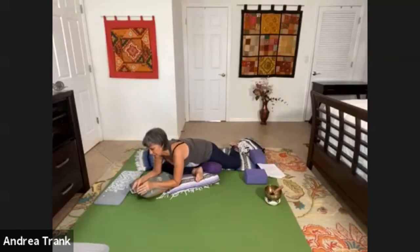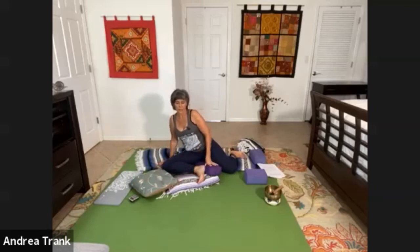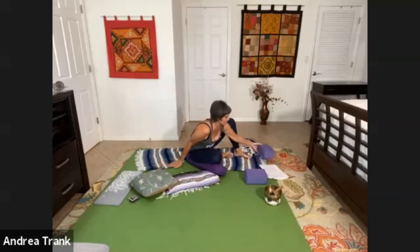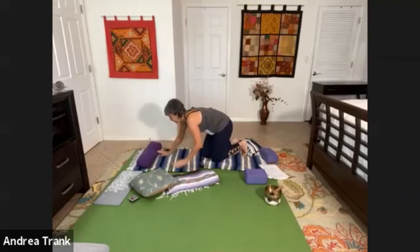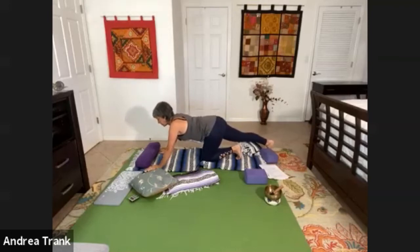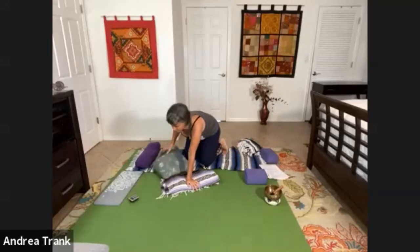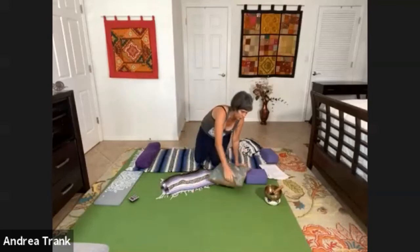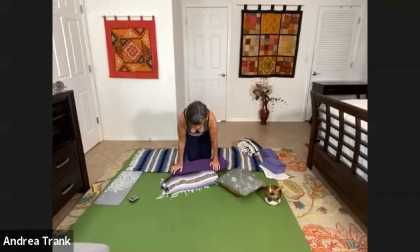Let's go ahead and very gently come out of this pose. My right leg is forward, so I want to stretch that right leg back to give it a rest. I'm coming onto my hands and knees, taking that right leg and stretching it back, tucking the toes in and lengthening that leg so that it really gets a little release here before I set up on the other side.